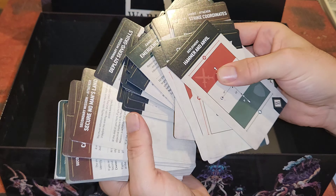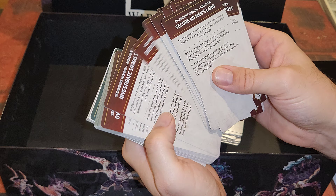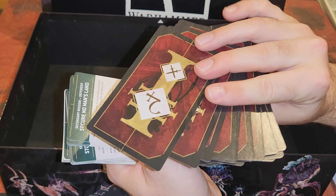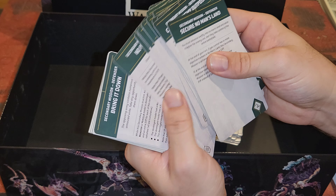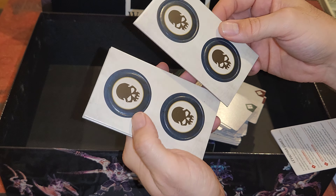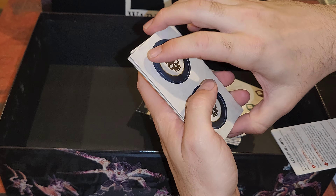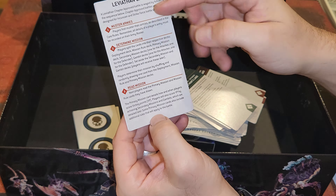All in all, super excited for 10th edition and super excited to start this YouTube channel. If you haven't already, jump over to TikTok — I've got HolyManticore1 over there. Oh, I didn't know those were going to be there — some objective markers! And then what is this? This looks like it's just an explanation of probably the rules and how to set up the Leviathan game.